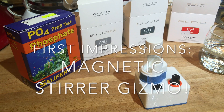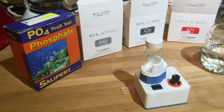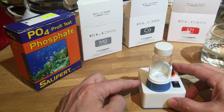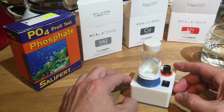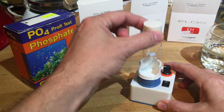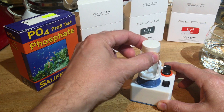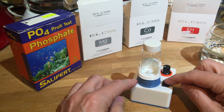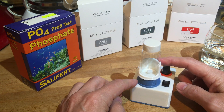I wanted to share something I received as a gift from a man overseas. I saw pictures of this online, got super excited, wrote him, and he was nice enough to send me a couple of them to try out. What you're looking at is a device he printed himself on a 3D printer — it's a magnetic stirrer for doing water testing that will make a little magnetic bead inside spin. There's an on/off switch and an LED light.